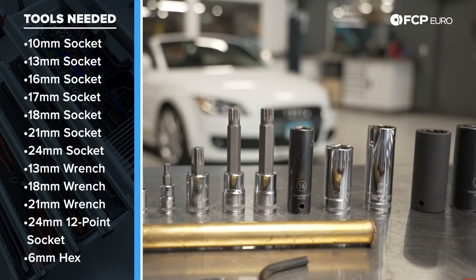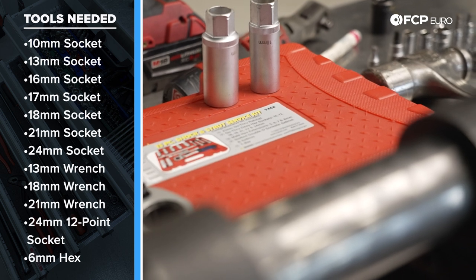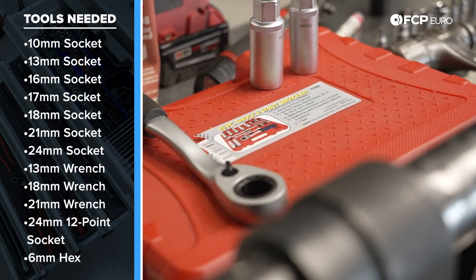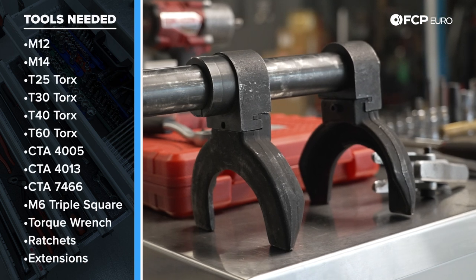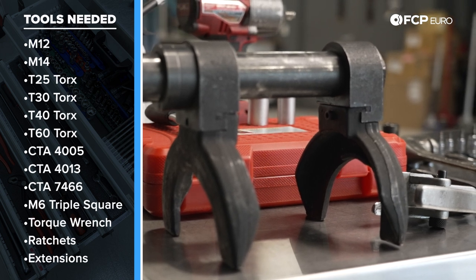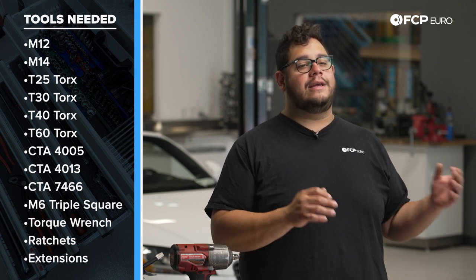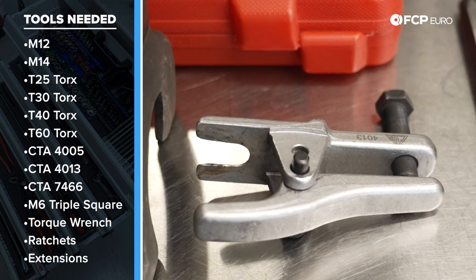Some key tools that'll make this job a whole lot easier: we're going to use a pass-through socket set — this is CTA 7466 — it has all the pass-through bits you need for suspension work on any vehicle, including tie rod end links and sway bar end links. We also have a spring compressor — super important to have the proper tool for this job. If you don't have one, take your new parts and old strut assemblies to a local shop to have them disassemble and reassemble the struts. Another handy tool is a ball joint separator — you can use a pickle fork, or something more gentle like the CTA 4013.